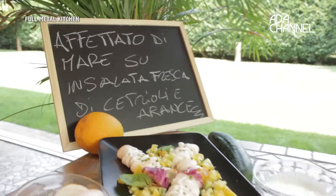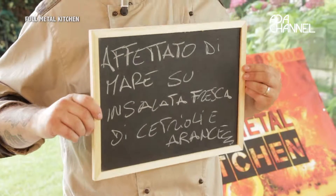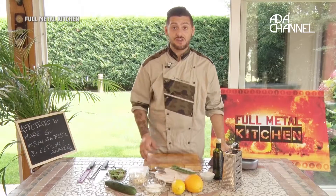Oggi prepariamo affettato di mare su insalata fresca di cetrioli e aranci. Full Metal Kitchen si è spostato in una location aperta, quindi faremo dei piatti freschi, delle insalate con il nostro affettato di mare con arana.